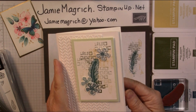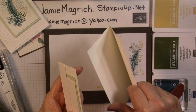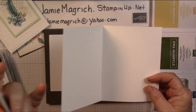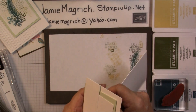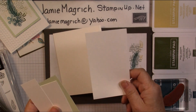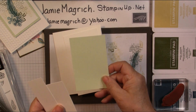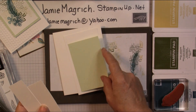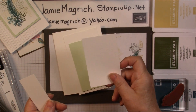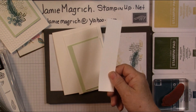For the consumables, I have my card base — this is thick, 5½ by 8½, scored and folded at 4¼. I have a piece of Whisper White which is 3 by 5¼. I have a piece of Soft Seafoam which is 2¾ by 4¼. A piece of Whisper White which is 2½ by 4. And just a scrap of Whisper White.